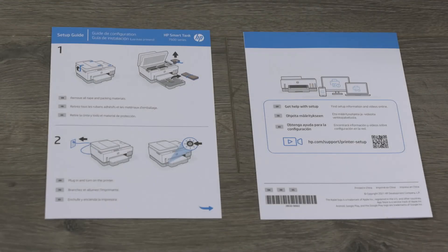The setup guide has the QR code for downloading the HP Smart App to your mobile device or computer, and information to contact HP support.